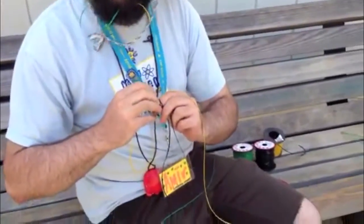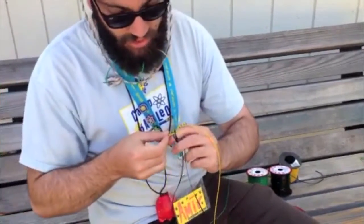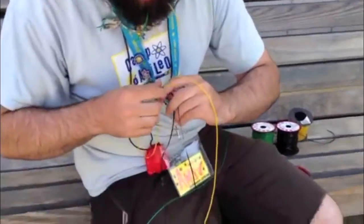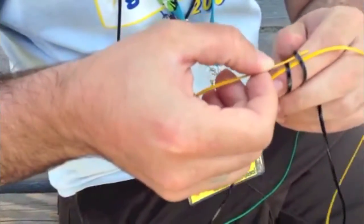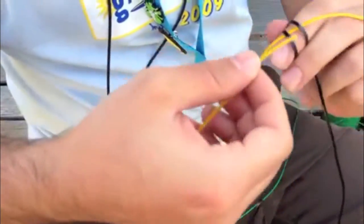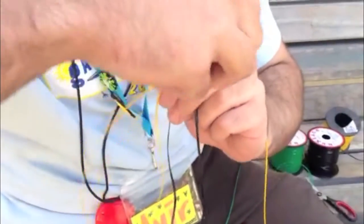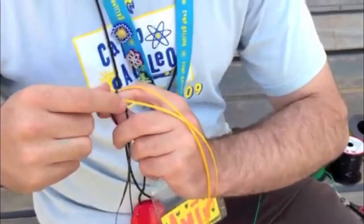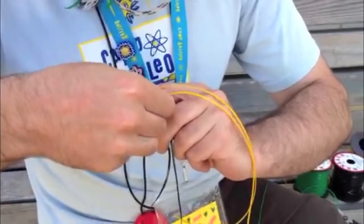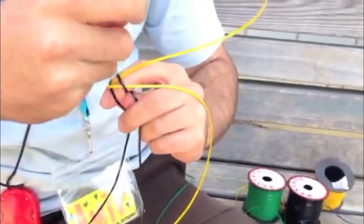Now I'm going to take one end and put it over the first loop and under the second loop, like I started the last one. And make sure again that you're putting it underneath the one that's the closed side — see how this side's open? If I put it over like this, it's just going to slip underneath. So I'm going to put it over the first loop, under the second loop, and that's going to be on the closed side so it's got nowhere to go. Then I'm going to take the other one and go over and under.